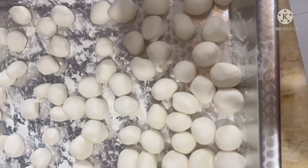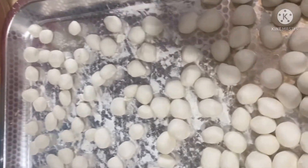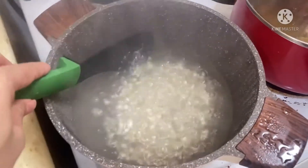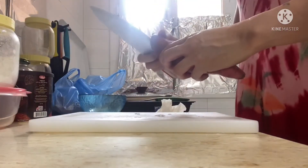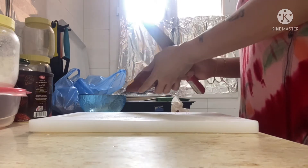So there you go guys, I'm already done making the small balls, and I need to check my tapioca every now and then to stir it so that it won't stick together. And now I'm going to peel my sweet potato.